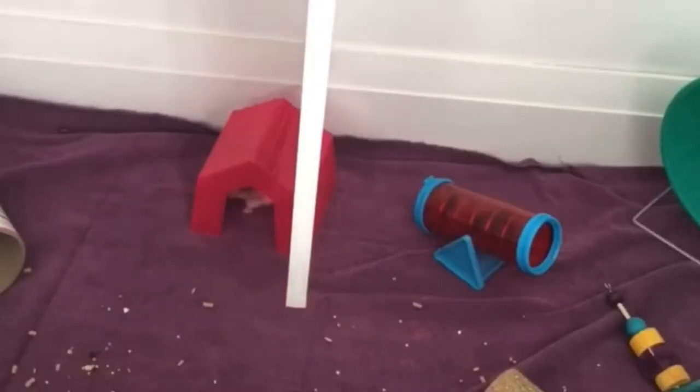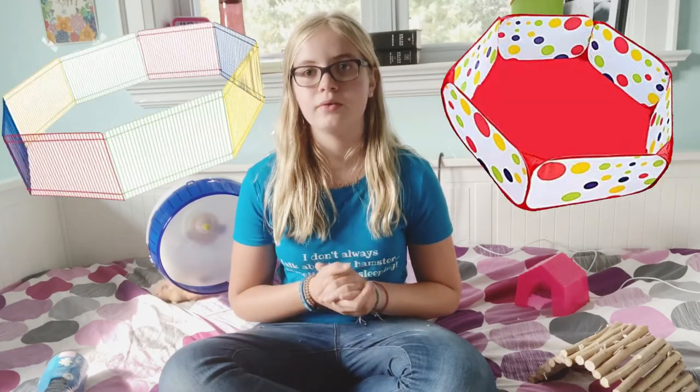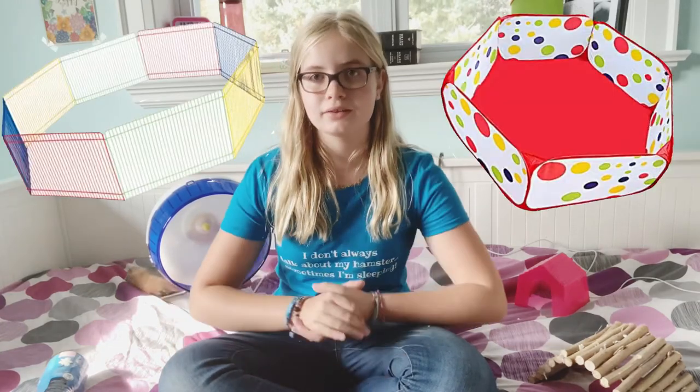I actually don't own a hamster playpen, but I do have a video on a DIY one that I built a while ago for the inside of my closet — I can put that in the eye cards if you want to see it. You can use a commercial playpen; they have a lot on Amazon and through your local pet store.